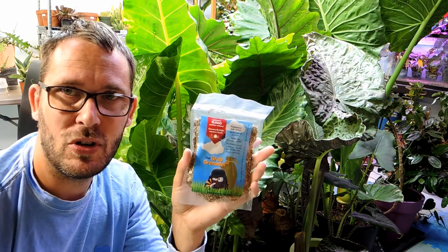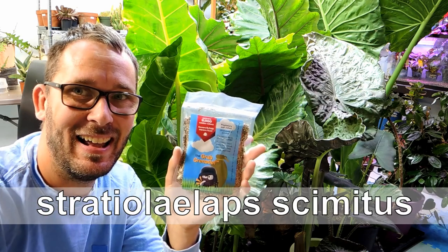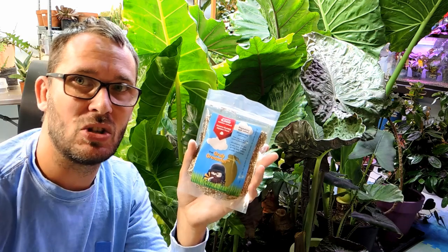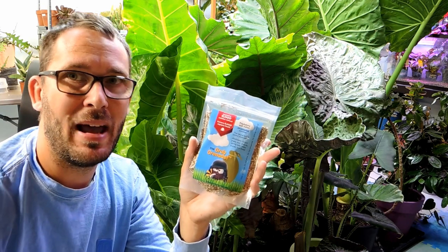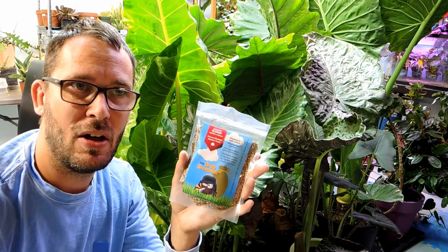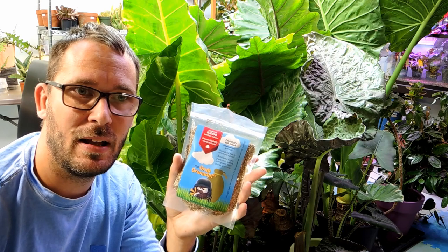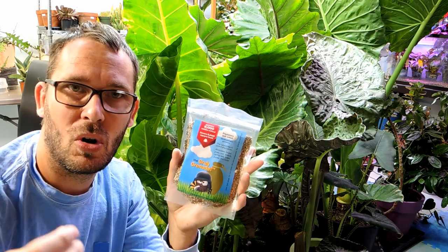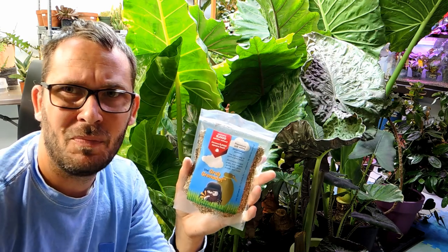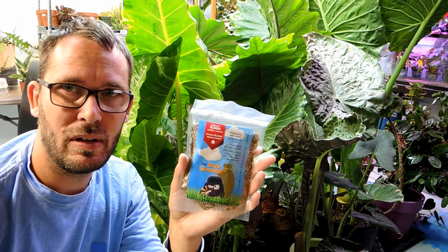So what these are — they're beneficial mites. I'll put the name of the mite down below because I can't say it, but it basically eats everything in the soil. All the pests in the soil, and if there's no pests it helps break down organic material hanging out in the soil — like fallen leaves, pollen, or things that have fallen off the plant. They're not eating the plant. So they worked really really well.